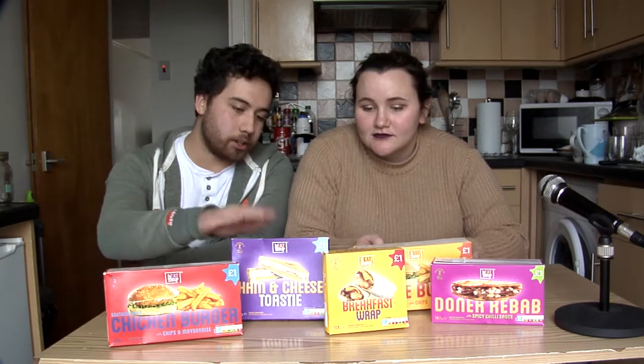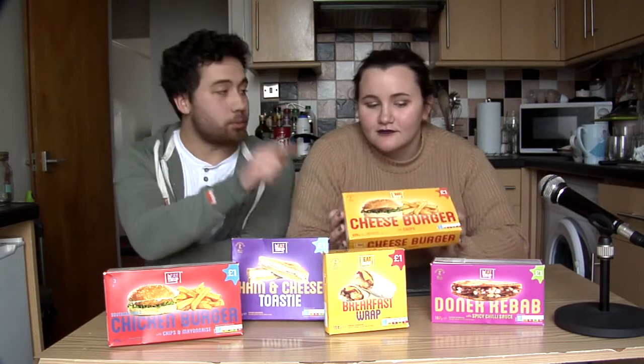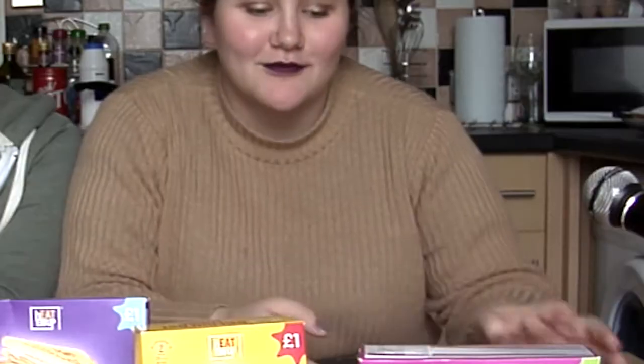Hello everybody, we're the Testables. My name is Nathan and I'm Holly. Today we're gonna be testing Heat Em Up's gourmet meals. Some of the best ones we've got: our chicken burger, ham and cheese toastie, the breakfast wrap, the cheeseburger — which is the one I'm looking forward to the most, I want a replacement from McDonald's — and of course we have the Doner kebab. Let's get started.